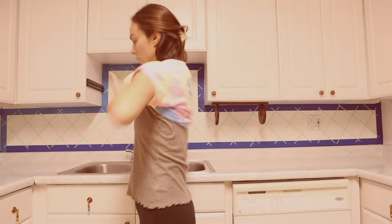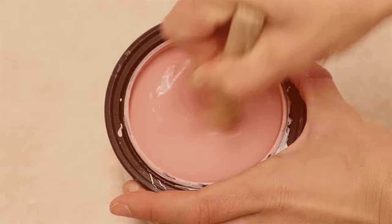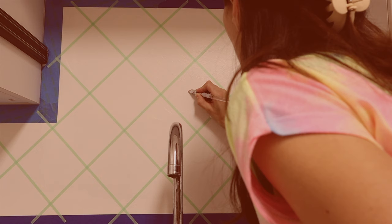I chose a soft medium saturation pink color called Pepper Berry by PPG. Always stir the paint before using it, even if it looks like it's mixed — just trust me and do it. My plan was to paint a different little boho design or pattern in each diamond.